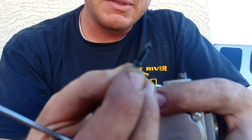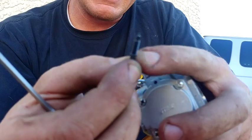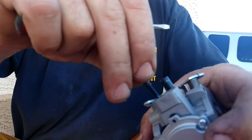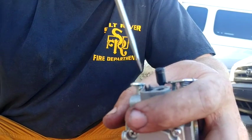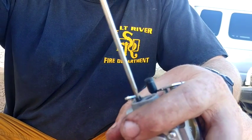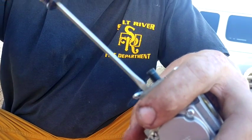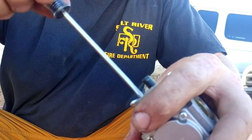Anyone who's played with the carb — it just has a simple little needle, and that needle just goes into the jet and affects how much goes in and how much goes out. You want to start all of your chainsaws at the factory setting.